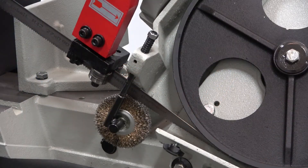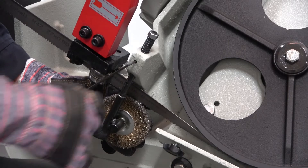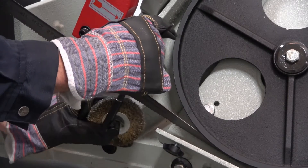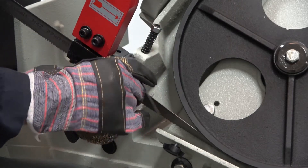Now we need to remove the position of the swarf brush to give us more clearance. Put your 3mm Allen key in, release it, and rotate the brush through 90 degrees, then lock it back up again.